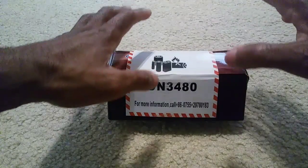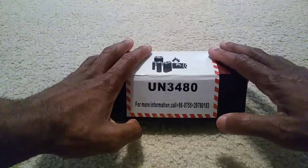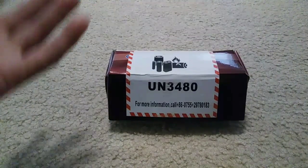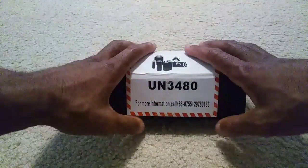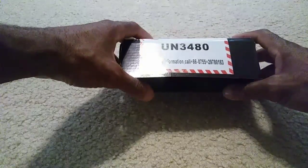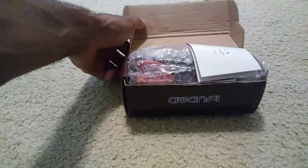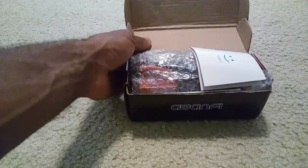Hey guys, JT here with an unboxing of a 4S battery from Mwafi. You guys know that I've had the 2S lipos and also the 3S, so now they also offer 4S lipo batteries as well. You can find them on Amazon and also on eBay, and they do offer free shipping.